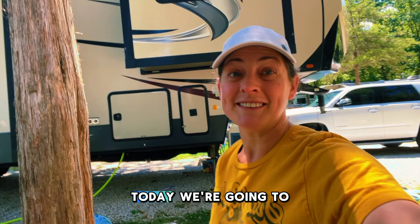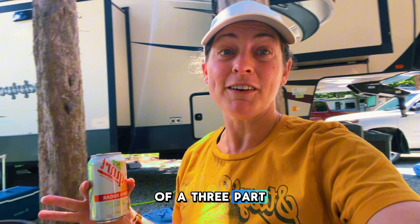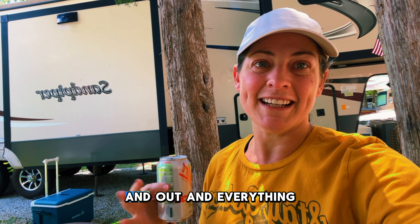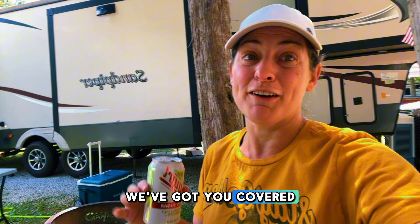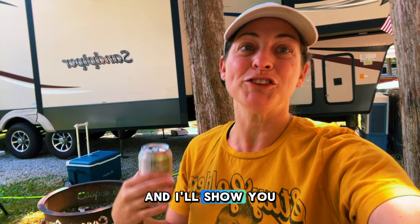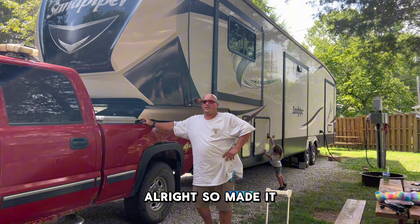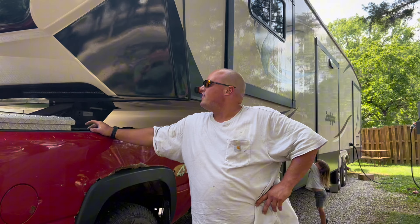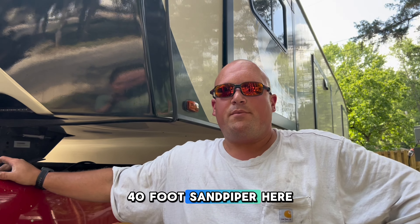Welcome to our RV camping adventure. Today we're going to dive into the first of a three-part series on setting up our Forest River Sandpiper fifth-wheel RV — from parking to leveling, getting the slides in and out, and everything in between. I'm Elizabeth, this is Cole. Let's rewind a couple days to when we arrived. We've made it to our campsite, and we've got to unhook and set up our 40-foot Sandpiper here.